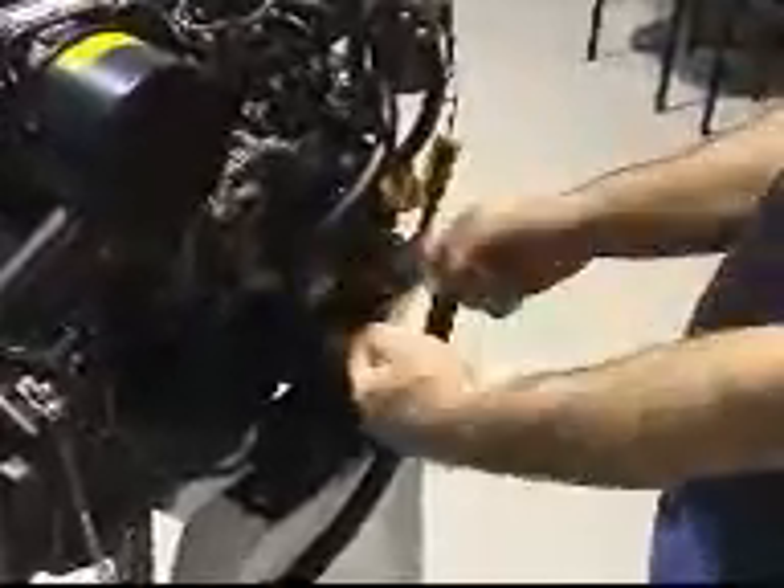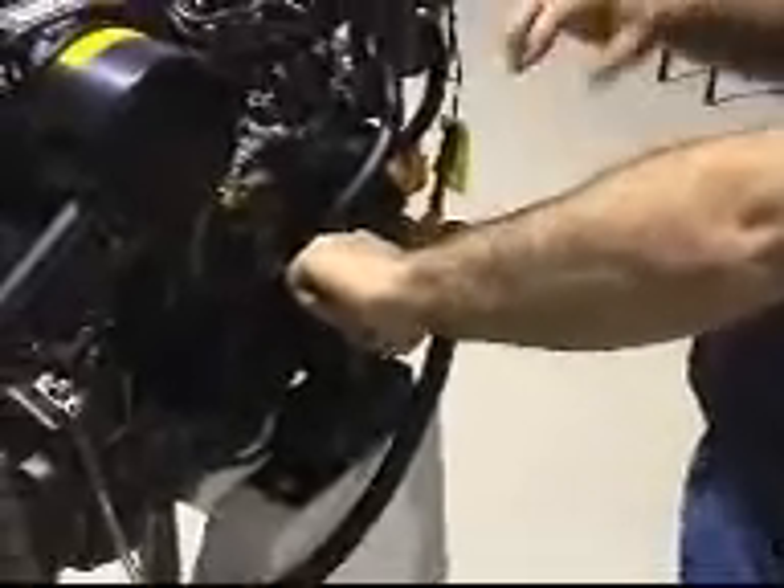We've got three cylinders here, but you just do two — you don't have to do all three. You tap on each one, which means you can switch one off and turn one on. If you can isolate that, it means you can still run and maintain that filter while the engine's running.